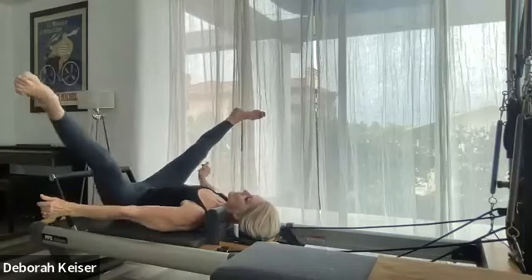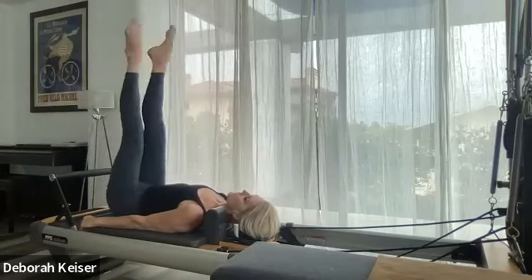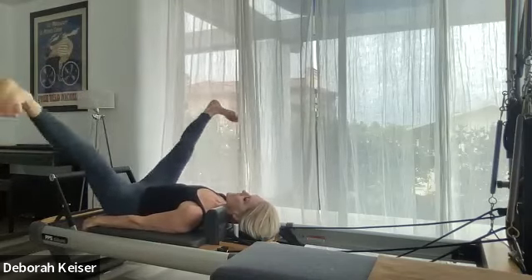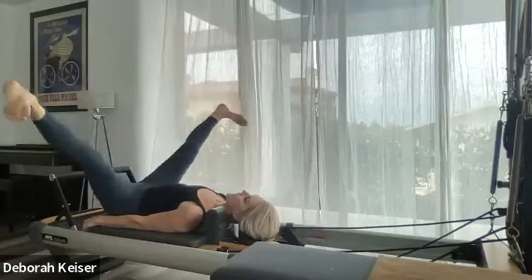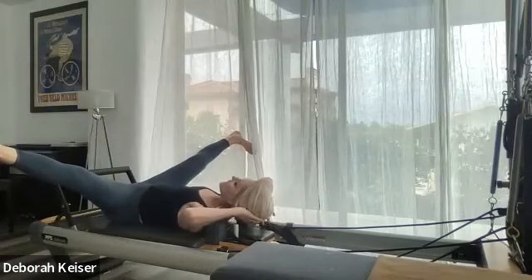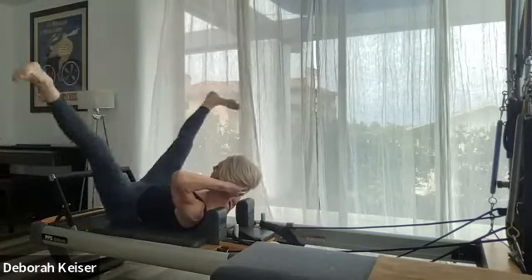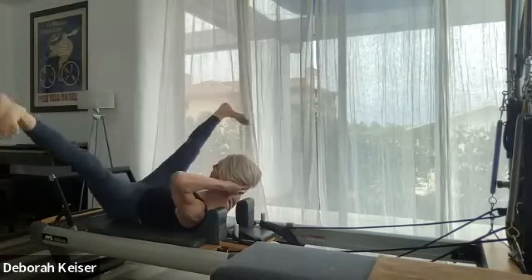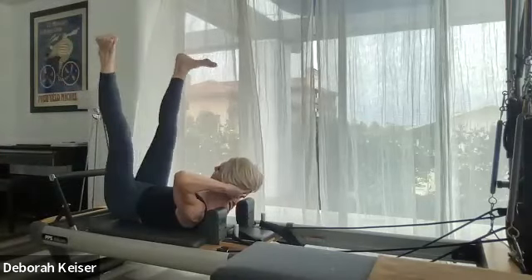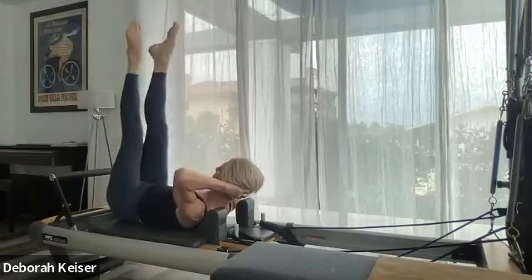Let's come up — point, point, beat beat. Flex — beat beat. Flex, beat, flex. Hold it there — hands to the back of the head, just scoop up. Same thing: point, point, and beat, beat. No spinning on your back. Two more, last one.